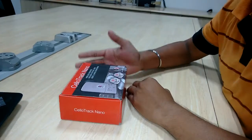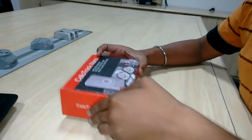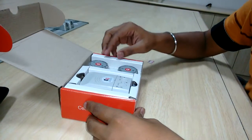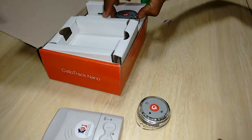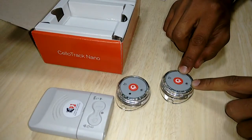This is the box which we receive with the Cellotrack Nano device, and the contents in the box are as follows: we receive the device — this is the Cellotrack Nano device — and these are the two Multisense sensors. This is the Multisense with humidity, and this is the Multisense without humidity.